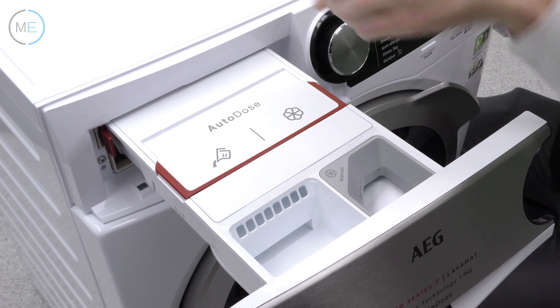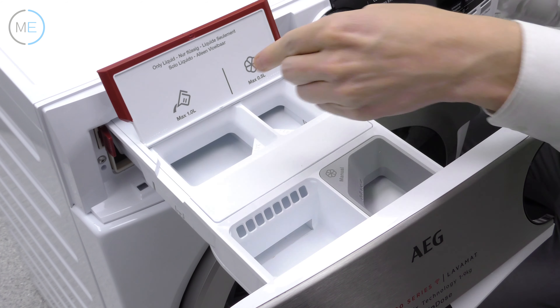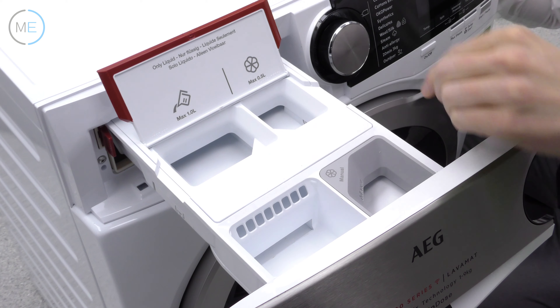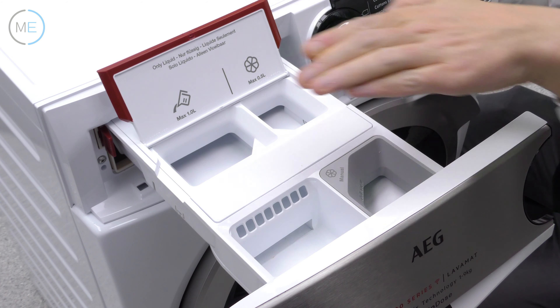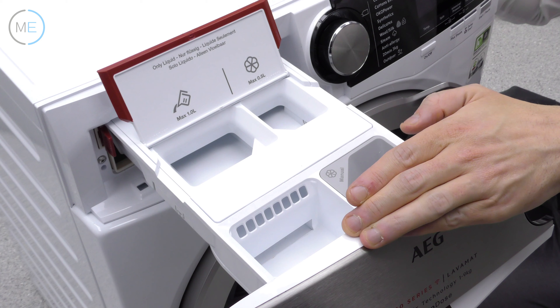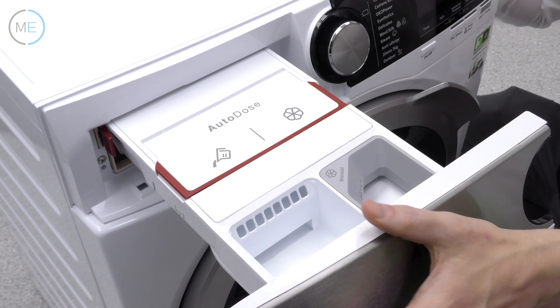AutoDose is here — this is where the detergent goes and this is where the softener goes. Lifting the compartment reveals a maximum of 1 litre for detergent and 500 millilitres for fabric softener. Fill both to maximum with the right settings and you'll be good for up to 20 washes. You can turn the AutoDose feature off if you wish and add extras for any specialised garments you may have. What a great system.